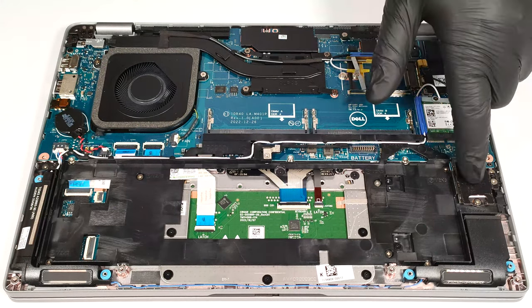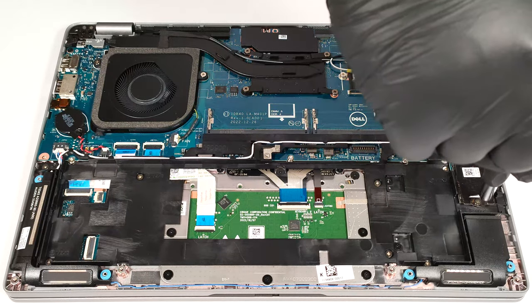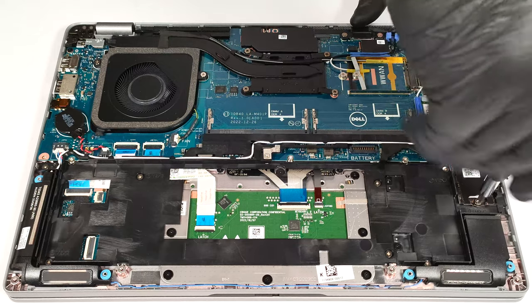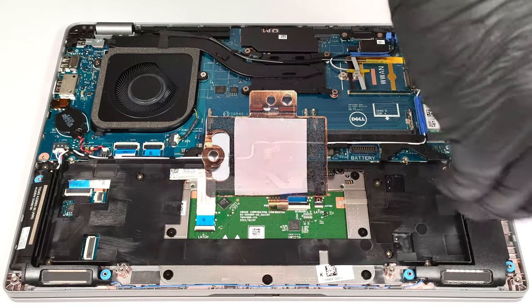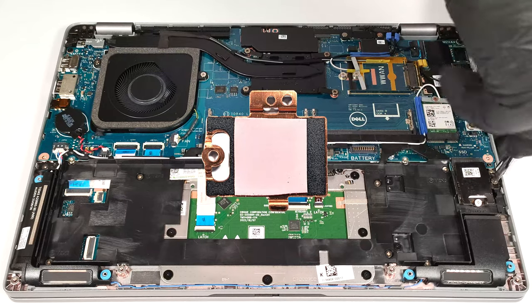On the right side of the battery, you can see the single M.2 slot, compatible with 2230 Gen 4 SSDs. The NVMe is covered by a metal shroud that has a small thermal pad on the inside.